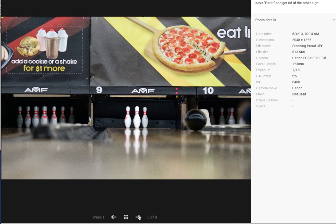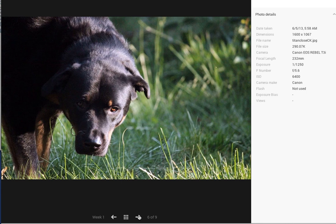Now we have the dog — he looks rather intimidating. You've got 6400. Now when you're outside at 6400, as you can see right here, your exposure is at 1/1250, which means you might reach the top end, especially if it's a brighter day.